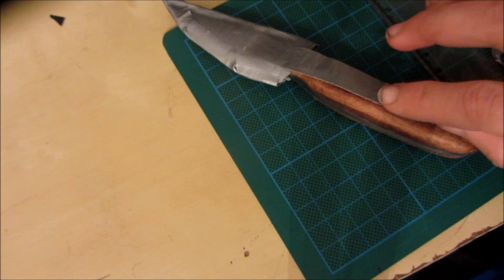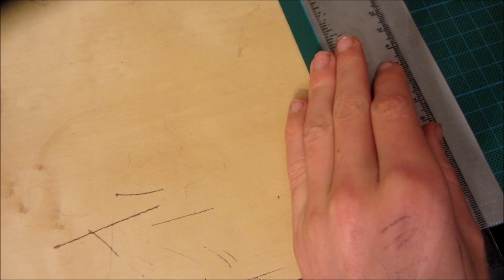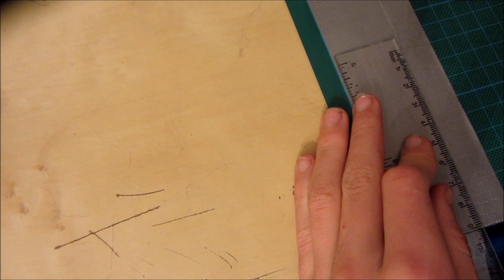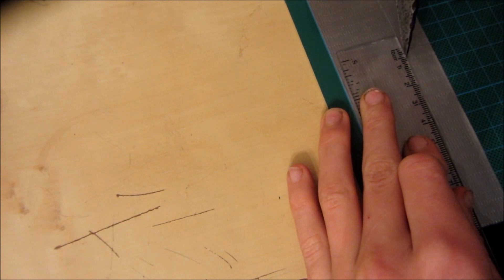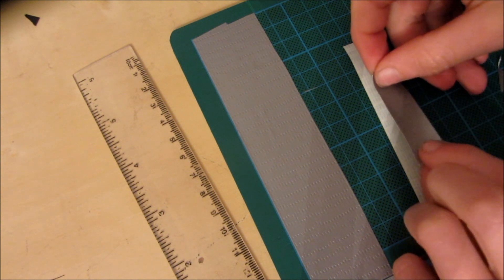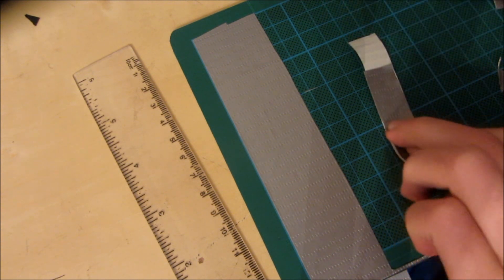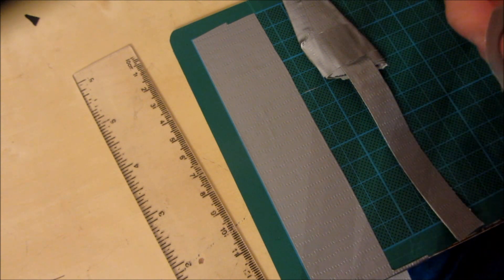Now we're going to make the belt loop which attaches onto here. I'm going to cut a thin strip of duct tape that's 1.5cm thick and 5cm long, then cut another strip 9cm long and 1.5cm thick. I'm going to take the shorter 5cm strip and stick it down in the middle of the 9cm strip, then stick it using the remaining sticky bits onto the back of the sheath.